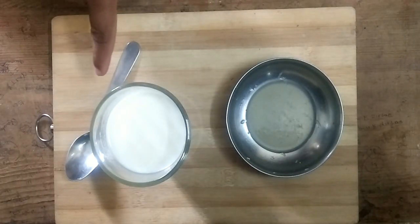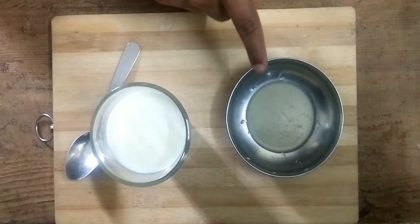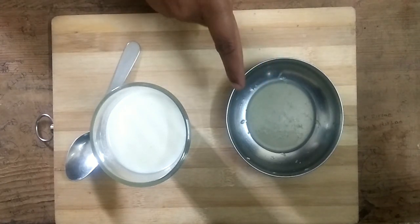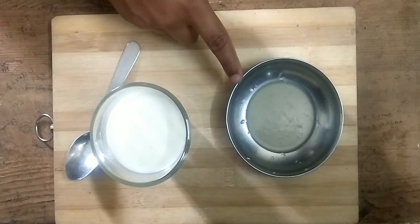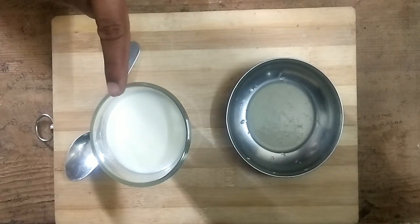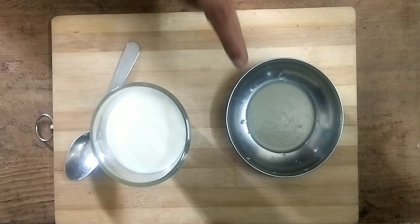So guys, these are the things you need to make buttermilk. First, this is lemon juice — or you can take vinegar. And this is one cup of full fat milk. You can take 2 teaspoons of lemon juice in 2 cups of milk.